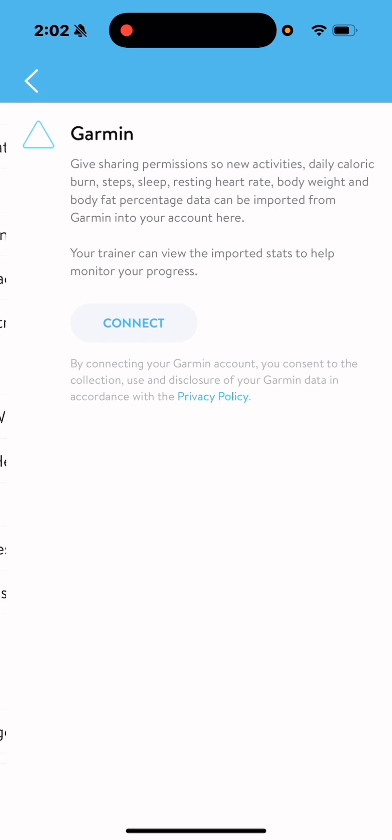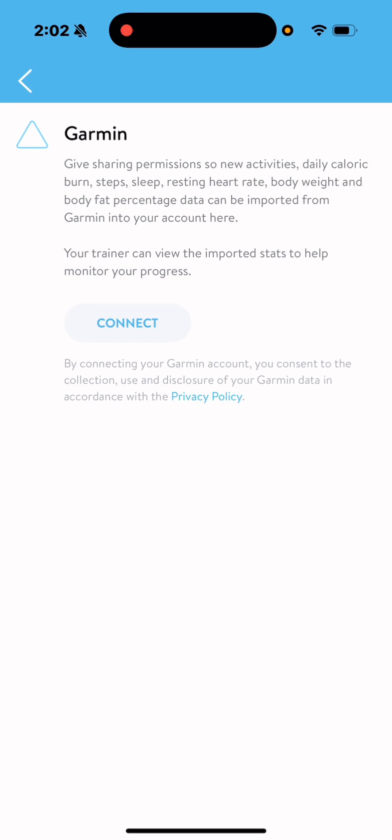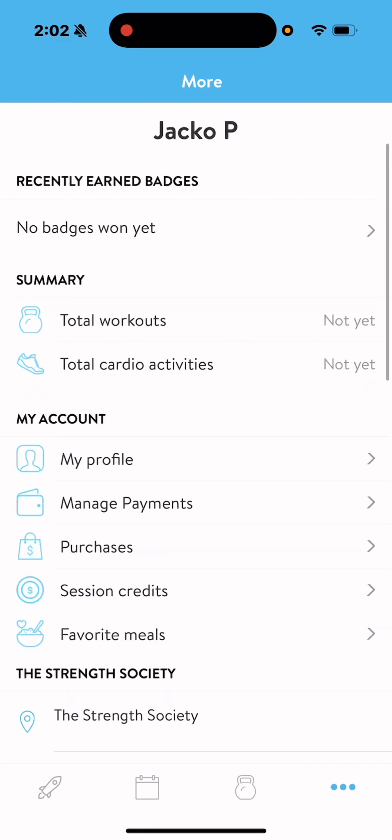Very similar process for the Garmin watch, but you're going to need a Garmin Connect account. I don't have one personally, but if you've got a Garmin watch, you definitely will. Hit connect, follow the prompts — very basic. Choose the permissions for the data you want to track over on TrainRise, and the same principles apply. That will sync over to TrainRise and we are rocking and rolling.